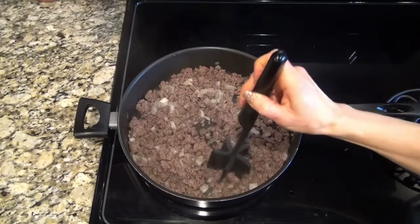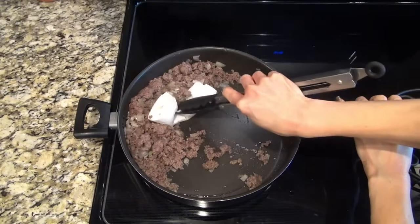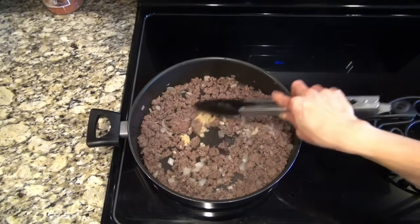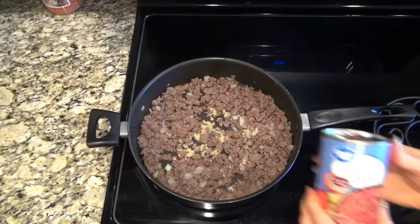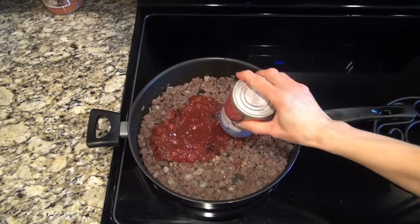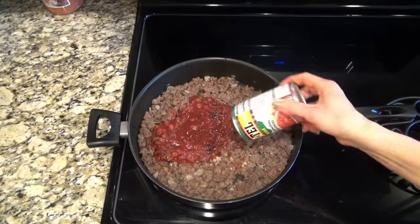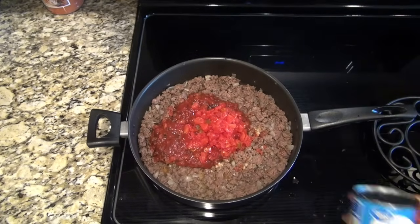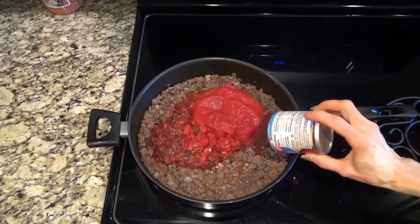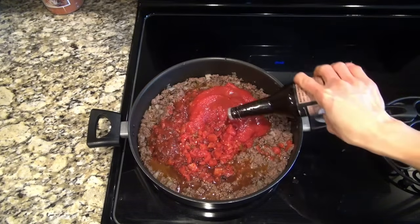Get rid of that excess grease, then add one teaspoon of minced garlic and let it cook for about a minute. The recipe called for one can of crushed fire-roasted tomatoes — I didn't have any, so I used tomato salsa instead, which made it a little spicy but we enjoyed it. Also add a can of mild Rotel, an 8-ounce can of tomato sauce, half a cup of beef broth, and a tablespoon of Worcestershire sauce.